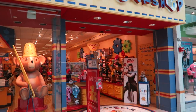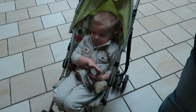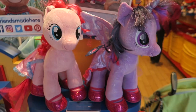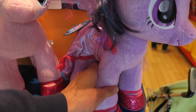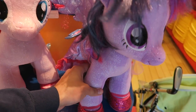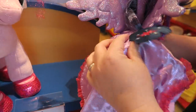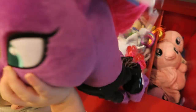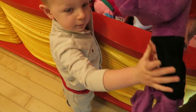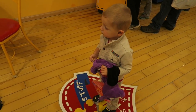Here we are at Build-A-Bear and there's Tempest Shadow right there. Tegan, are you ready to help mom build the pony? They've also re-released Twilight, Pinkie Pie and Rainbow Dash — they have shorter hair now and glittery sparkles. They also have sea pony outfits. Look at that little sea pony fin on the dress and on the tail. This is cool but Tempest is the one we're here for today.